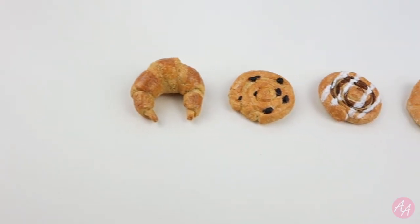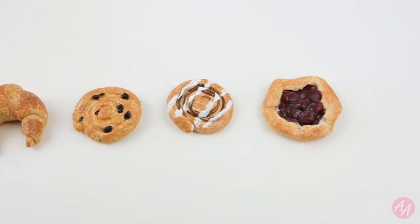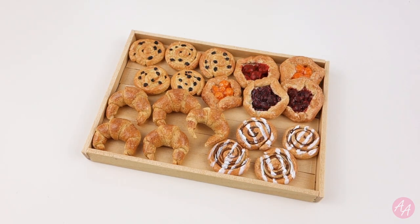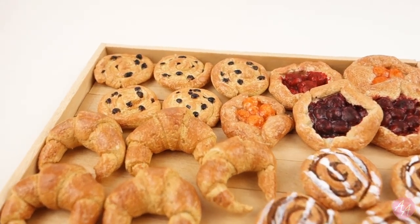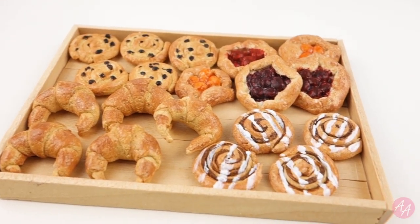So there we go — four different miniature pastries. I really like how the texture of the salt dough makes these look so realistic. Aren't they adorable? I hope you found that video useful. Let me know if there's any other foods you'd like to see me make — put your suggestions in the comments below. There will also be a link to a blog post on this project. You can also follow me on Instagram and check out my Etsy shop. Thanks for watching, bye! See you next time!